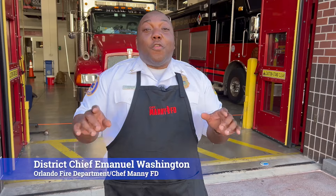Hey, what's up y'all? It's Chief Manny Washington, also known as Chef Manny FD, and I'm here at the firehouse today, and we're going to show you how to fry a turkey.